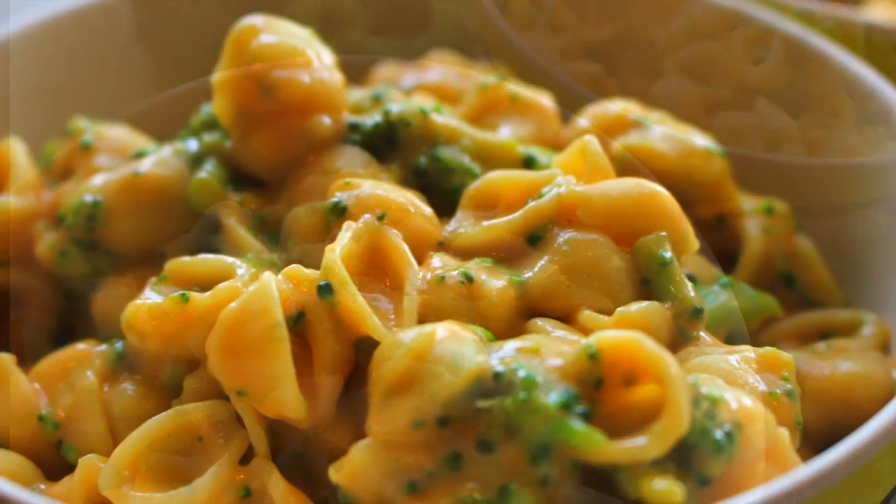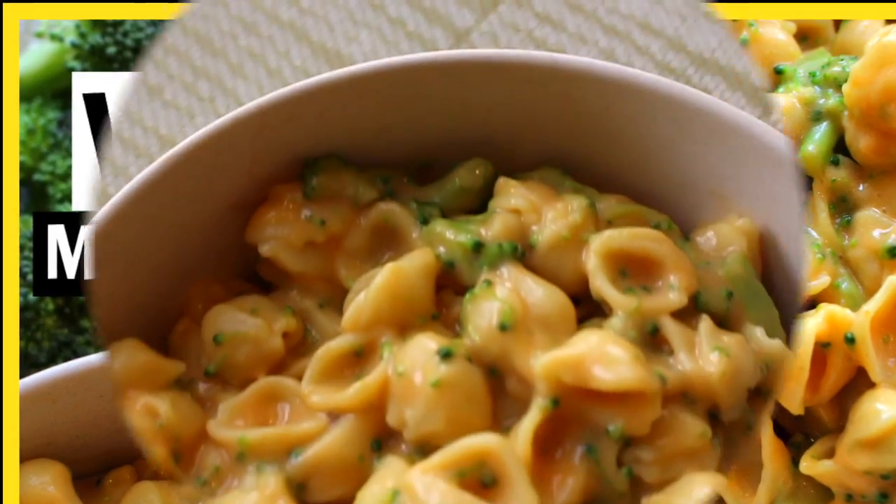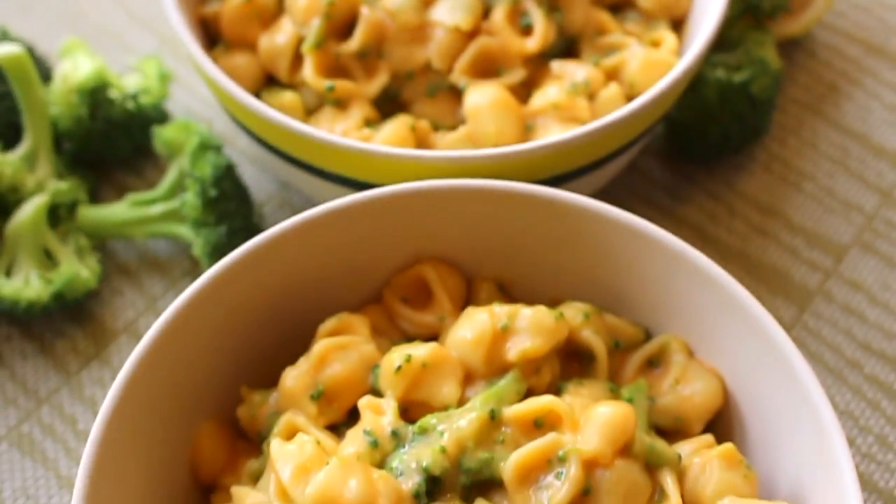Hi everyone, welcome back. Today I am going to show you how to make an easy and simple vegan mac and cheese. So let's go ahead and get started.